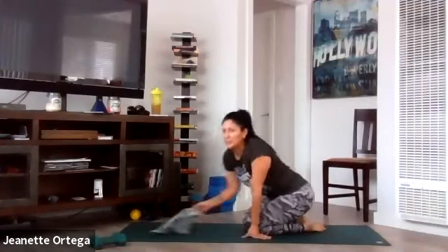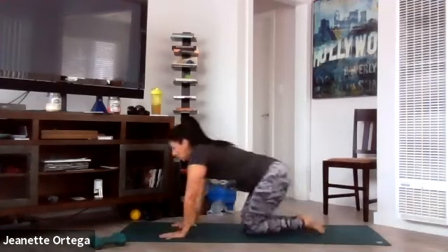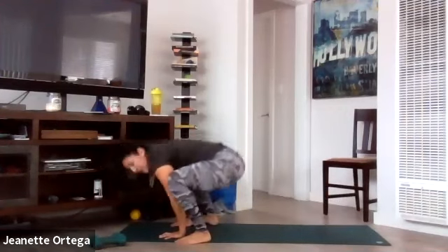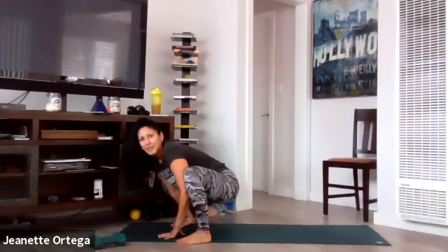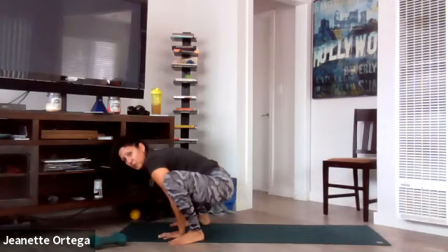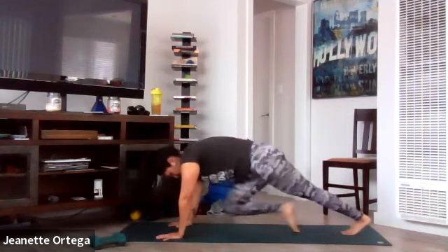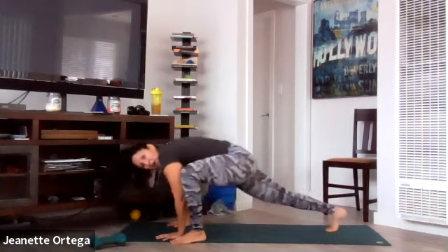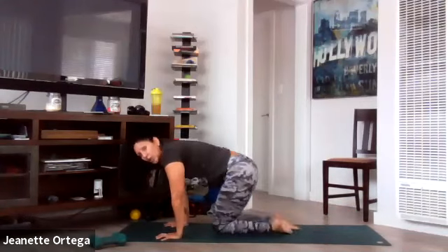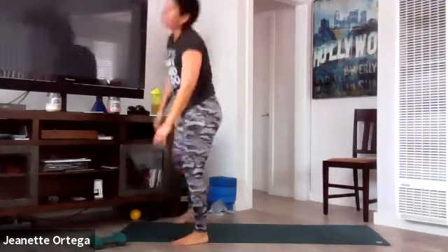Four mountain climbers into a frogger — last one of these, thank goodness, these burn. All right, go. Four mountain climbers, frogger. Go at your own pace. Tummy is tight — keep the booty down when you land, and land softly when you kick it back. Use those lower abs, core tight. Or modification: step, step, step, back, back. You've got five seconds. Roll it up.